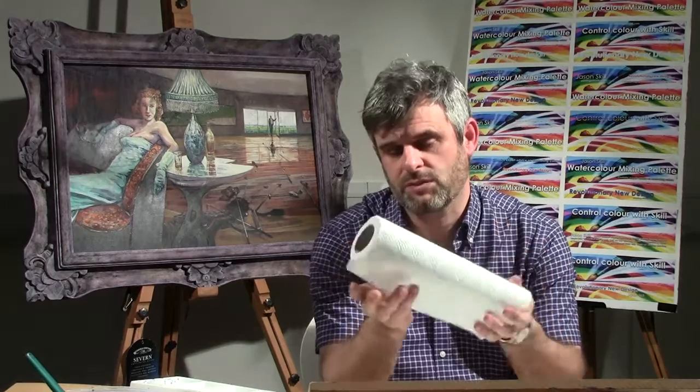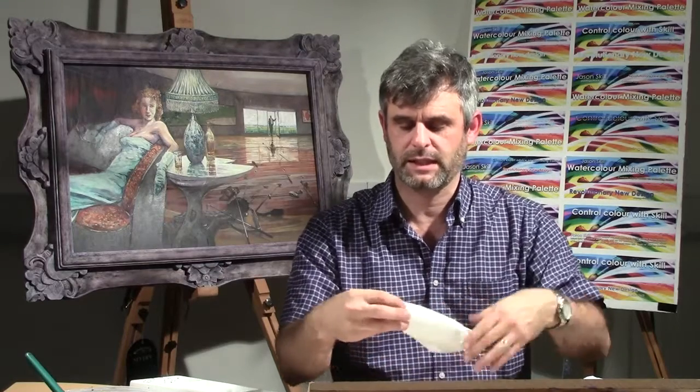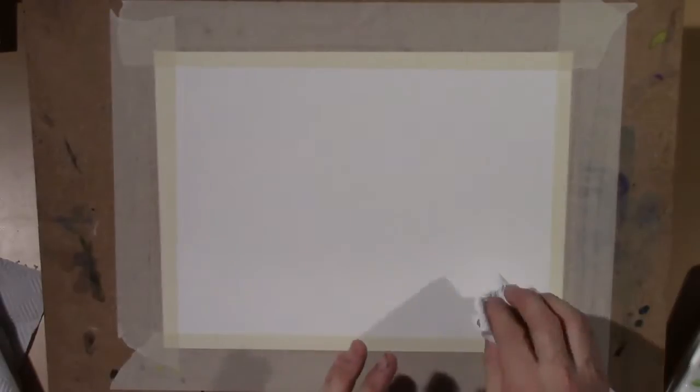In lesson 19 we're going to look at using kitchen roll — this is like a brew roll. One of the things you need to consider is that a lot of people like to be neat with it. The idea is that you're trying to take paint off, so people like to fold it into nice neat little patches and then lift with it. The only trouble is what you end up lifting is the imprint of the paper — little squares — and something of that texture will come off.